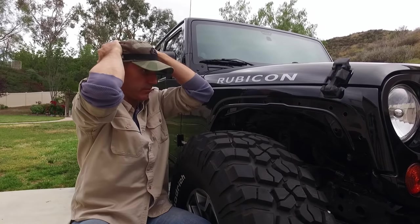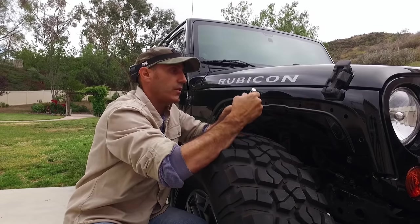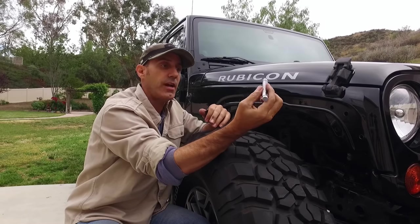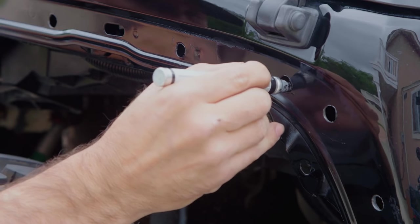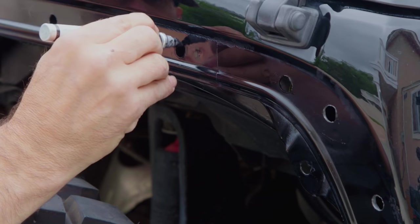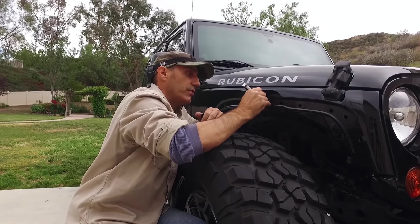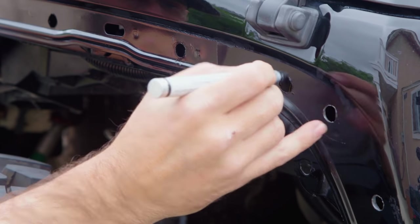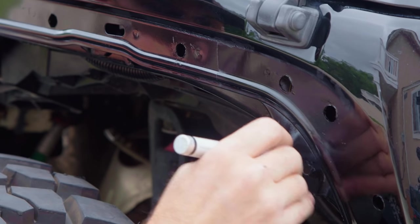We have our holes drilled in what we think is the right location — the instructions make it pretty bulletproof. Now we have all this exposed metal where we just ground and drilled, so they recommend you paint all that to avoid rust or corrosion later. I use these little enamel paint pens you can get at a parts store — they're touch-up pens used for RC cars and modeling. If you go to your dealer you can get these in the color of your car, so you'd have the exact color to touch up rock chips later.